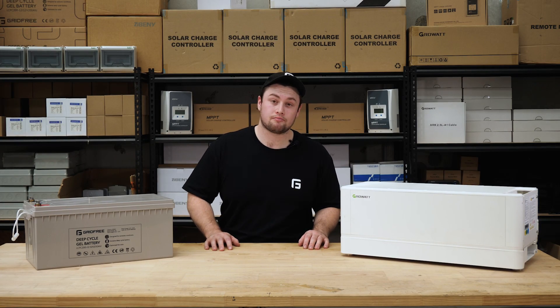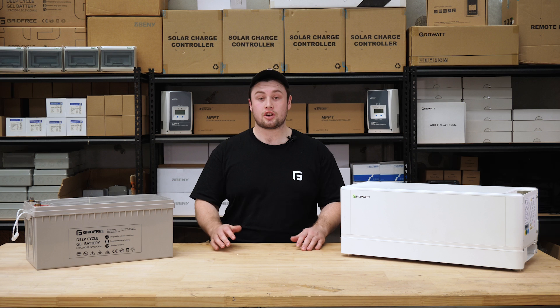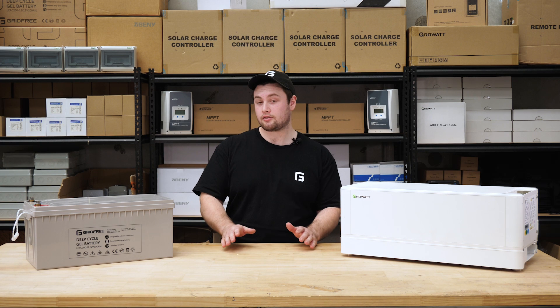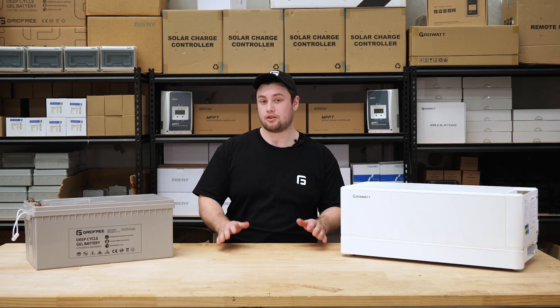Now let's answer some frequently asked questions. What sort of lifespan can I expect from these batteries? With the correct maintenance, your gel batteries will last about three to five years and your lithium about 10. You will still have capacity remaining after this period — it's just going to be greatly diminished compared to when you have them as new.